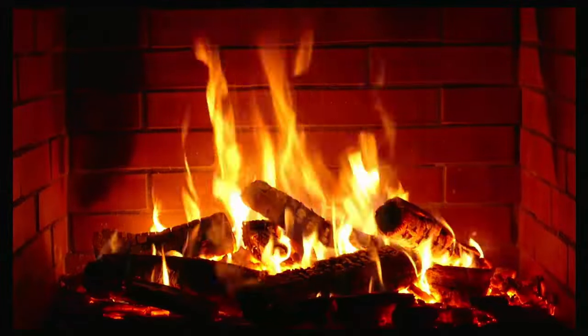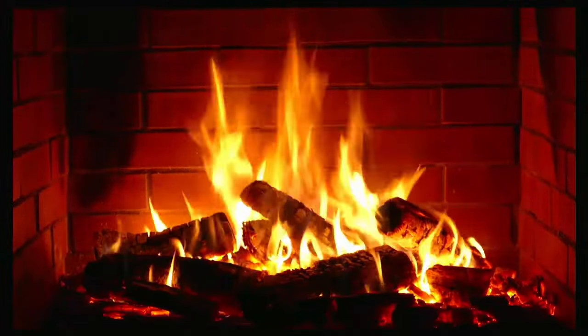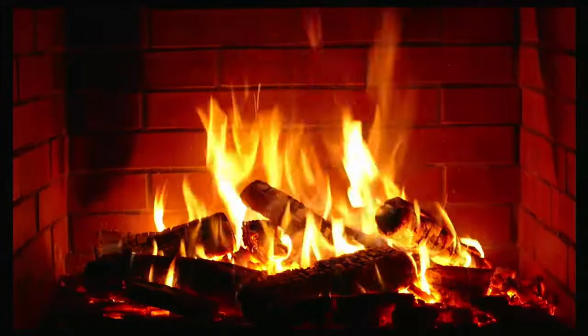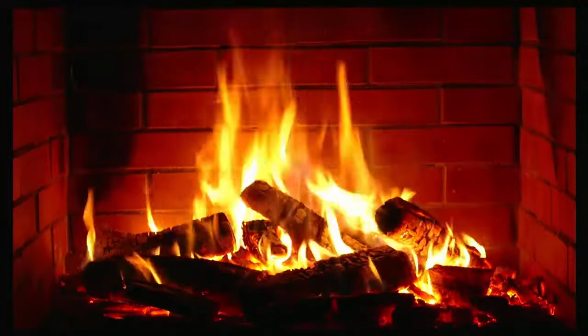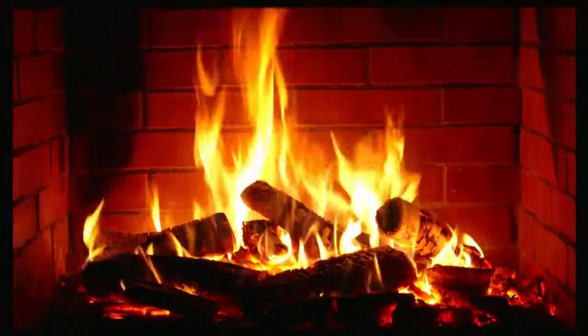This video shows you how you can get a roaring fire for 10 hours non-stop on your TV using your Fire TV Stick this winter. More details coming up.